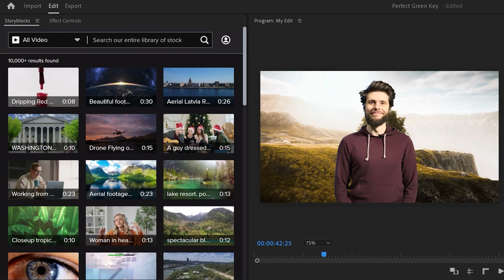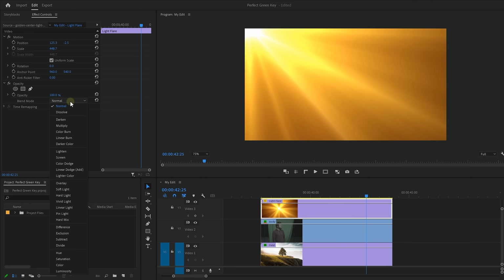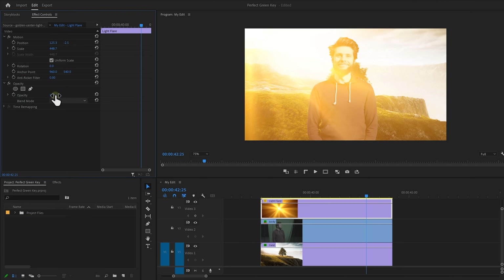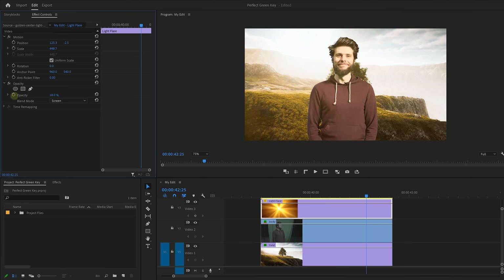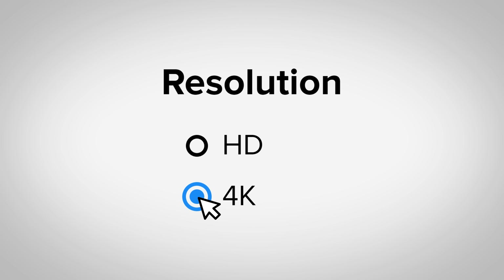Let's say we put myself in this beautiful field. The light coming from the sun doesn't reach me, because I'm not actually there — we need to fake that. So let's search for a light flare, drag it above the clip, and set the blend mode to Screen. Now turn down the opacity, and look at that. You can also find green screen clips to make your videos even better, funnier, or just more creative — all of this in HD or 4K resolution.